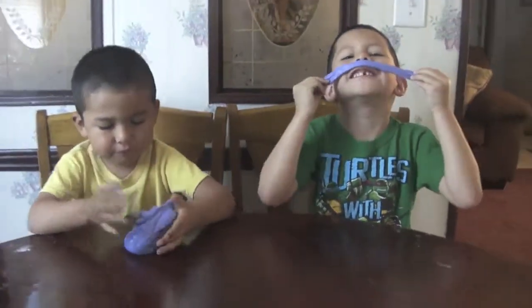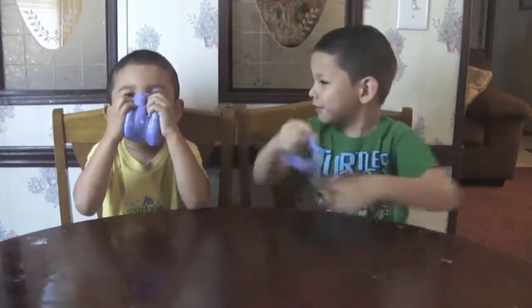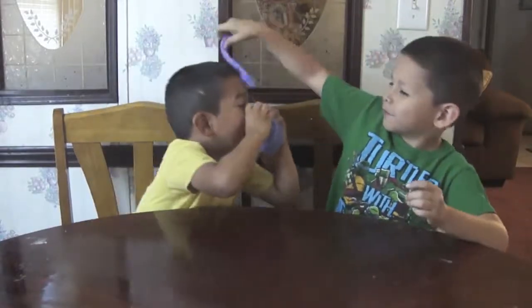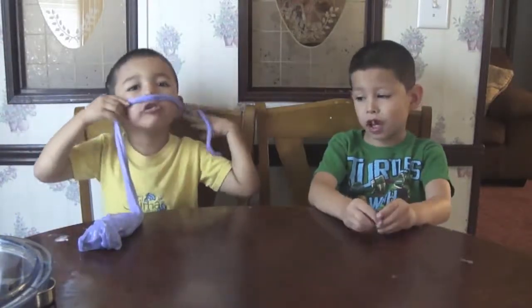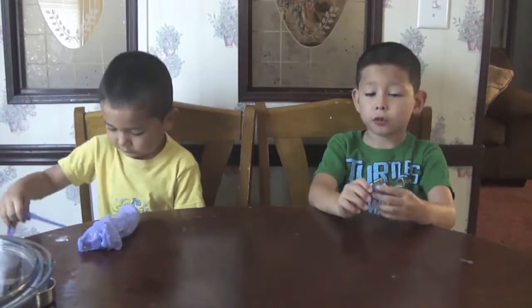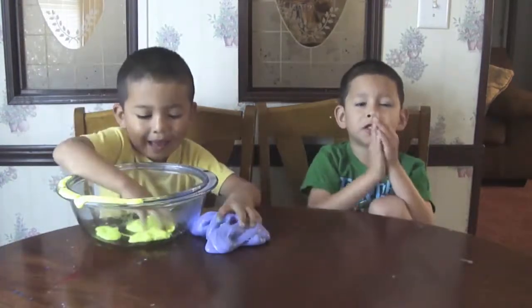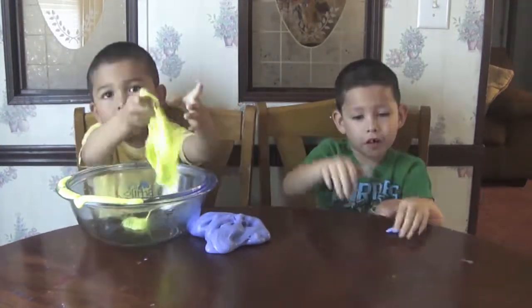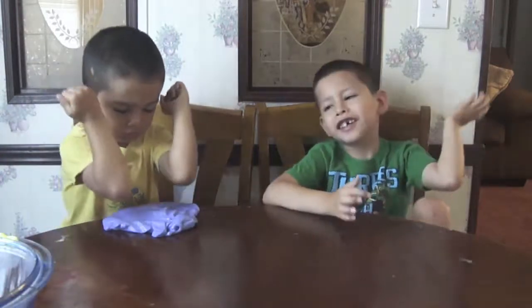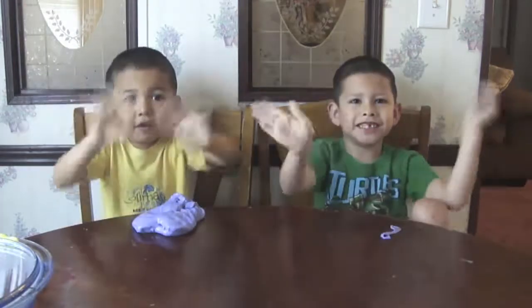Look, I got a mustache. That's a big mustache. Oh. Hi friends! If you want more videos, click our picture to subscribe. And remember to check the description down below if you want to make your own slime — for the ingredients and the instructions. Bye! See you next time.